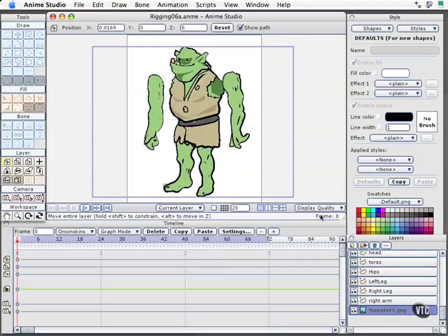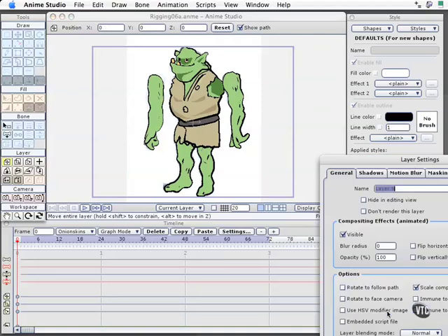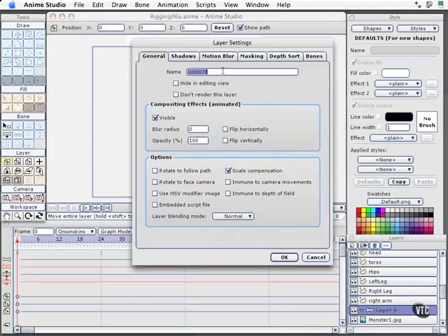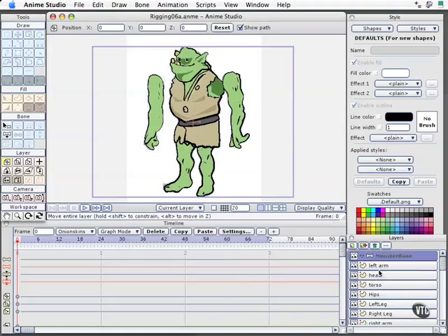The first thing we need to do in the rigging section is go ahead and start assembling all our layers into one bone layer. Let's add that layer now. I'll click New down here in the lower right-hand corner, come to bone, and the first thing I always want to do is double-click on it and name it — we'll call this Monster Bone. I'll move it to the top of my stack here in the layers palette.